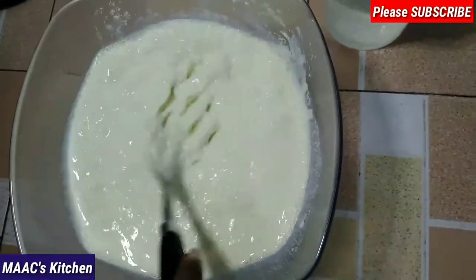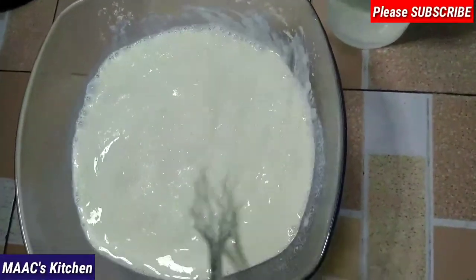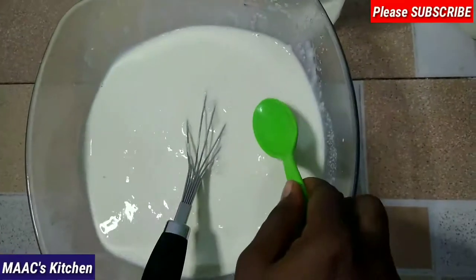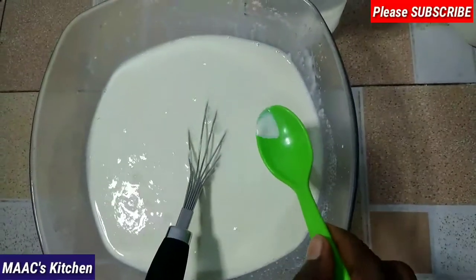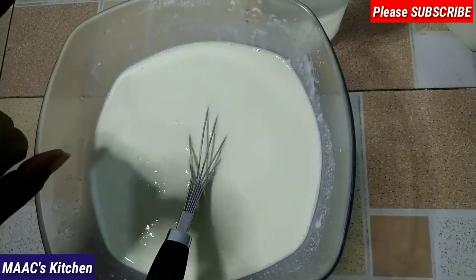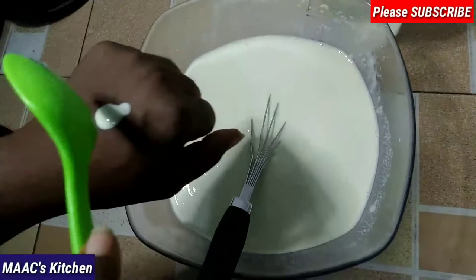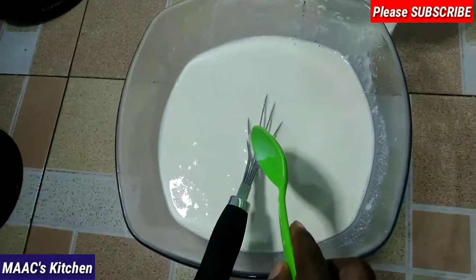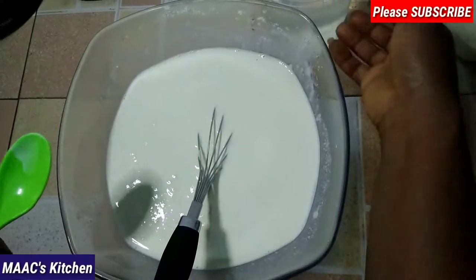Just whisk it well so you know that it's smooth. The quantity of water is not really fixed — it depends. I fetch a little and place it at the back of my palm to test how hot it is, and it's still hot so I'm going to add a little bit of cold water.